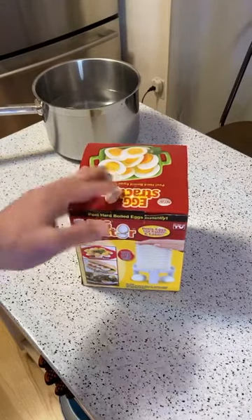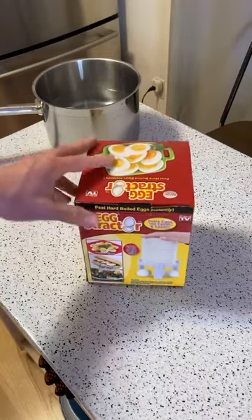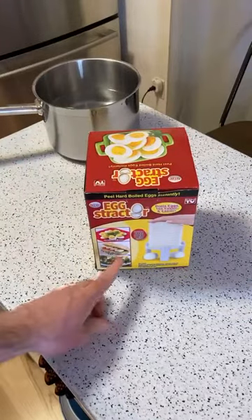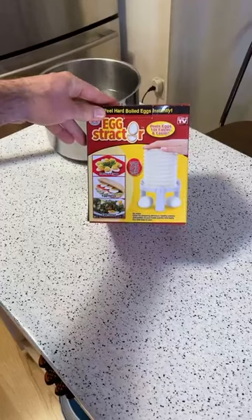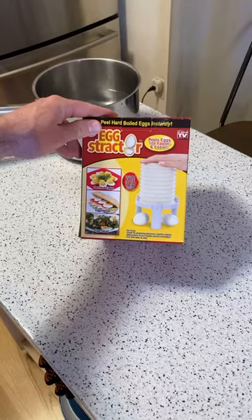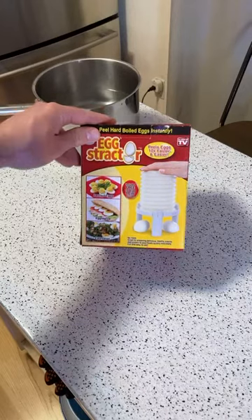Today I'm going to do another Facebook Live. This is a really fun product called the Egg Extractor. It peels eggs 10 times faster and easier. You can make anything that requires hard-boiled eggs — deviled eggs, egg heroes, egg salad, anything you want. No mess. Great for preparing dishes, healthy snacks, and to add protein to your favorite foods quickly and easily. Fun and easy to use.